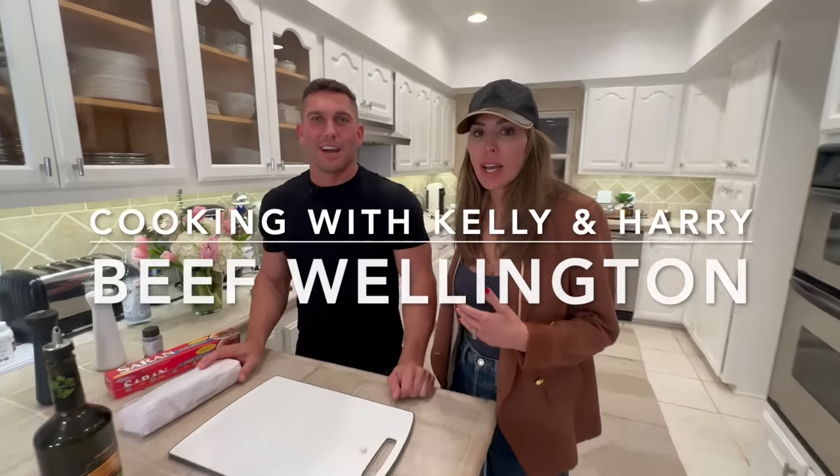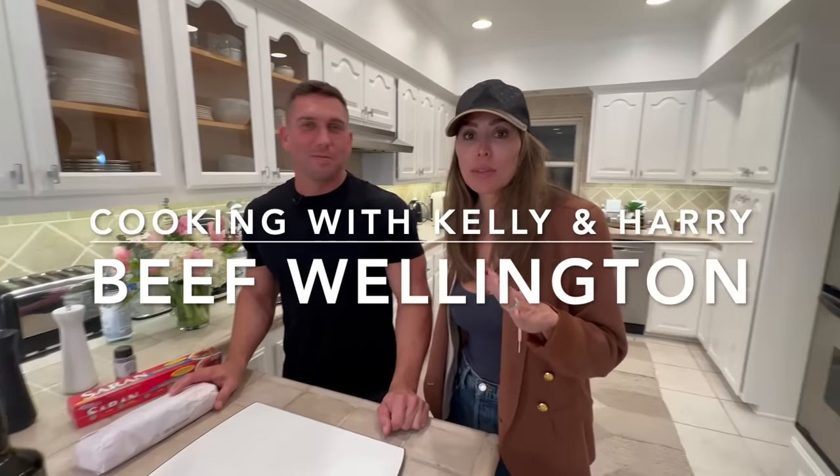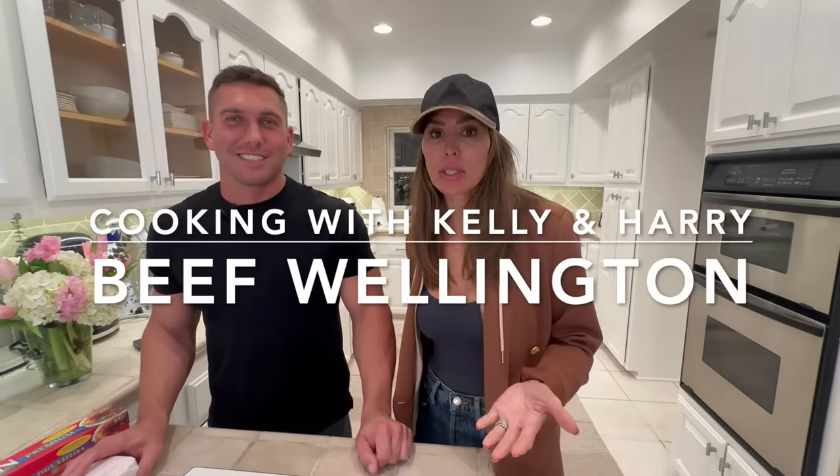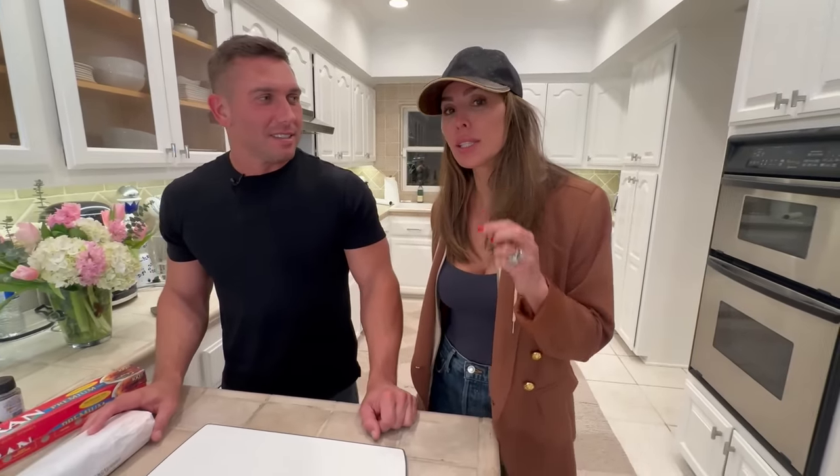This is my friend Harry. Harry is a great chef. To me he's amazing and I've learned a lot from him, even cutting skills. He's tremendous. He is going to teach us all how to make a beef wellington, which is perfect for Easter.